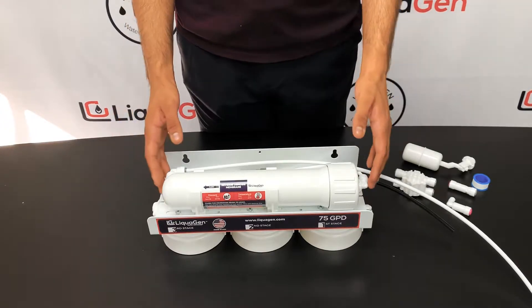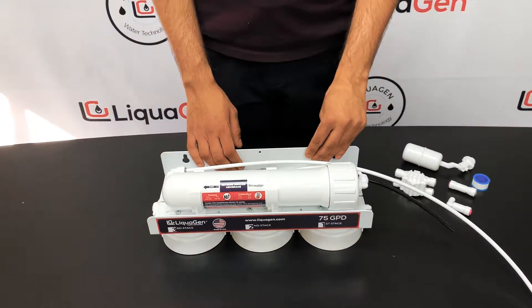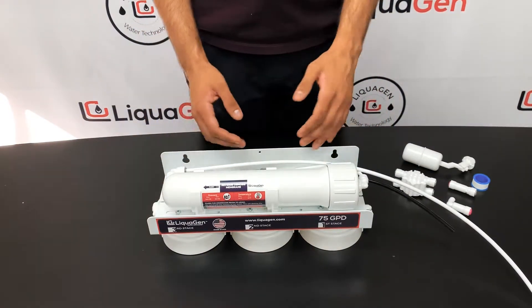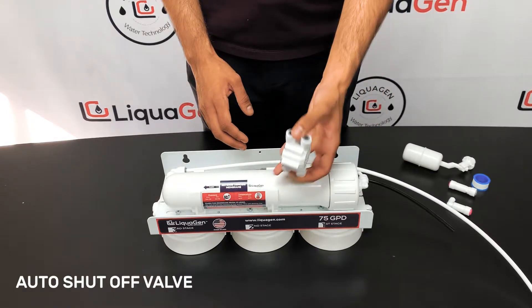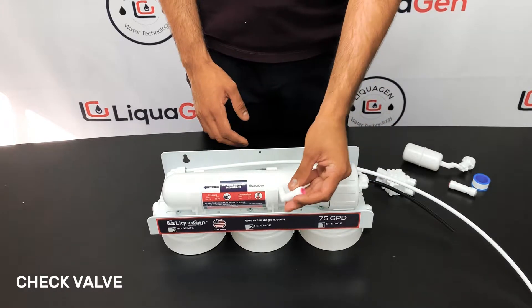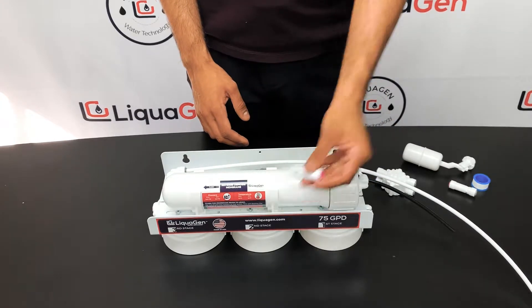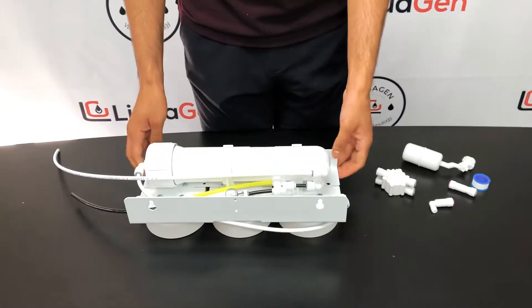Today I'm going to be showing you how to correctly install an auto shutoff valve and check valve to your existing reverse osmosis system. The components that you need for the install are an auto shutoff valve and a check valve.